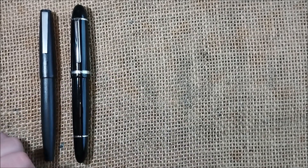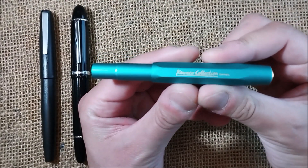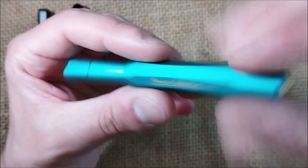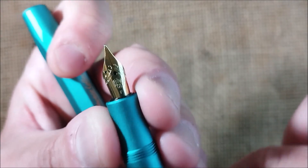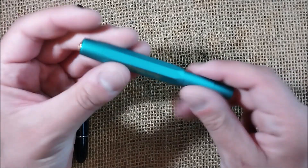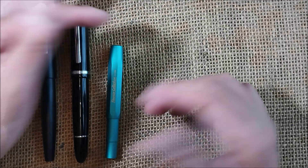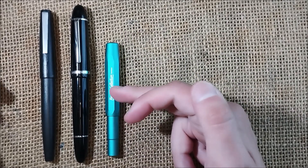Now we'll go from China to Germany, and we have two Caveco pens. One is the Caveco Collection in Iguana Blue — this color is from a series of somewhat limited runs. It has gold trim and a very nice blue color called Iguana Blue. It is the AL Sport, so it's made of aluminium, with a gold-plated nib and gold-plated trim, making it the Caveco Collection in gold color.